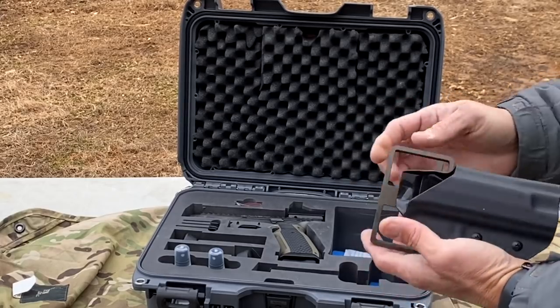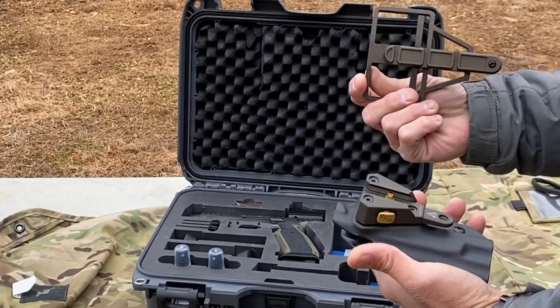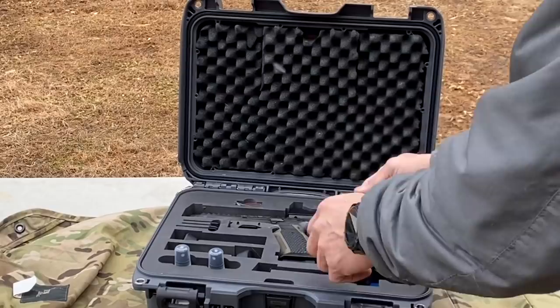I wish I had seen one of these before, because before we even get into the pistol — look at that. This is all machined aluminum, anodized, just beautiful. You can definitely tell the attention to detail is there.